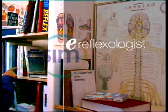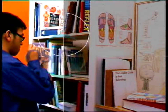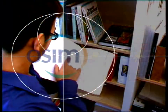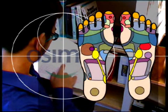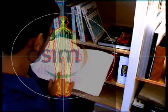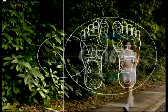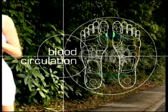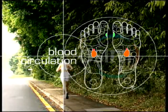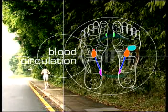According to extensive research in foot reflexology, the reflex zones on the soles of our feet correspond to different organs throughout our body. By stimulating these reflex zones, we can alleviate common ailments that trouble the modern individual. For example, by massaging the reflex points of the parathyroid glands, adrenal glands, kidneys, ureter, bladder, and heart, you can improve your blood circulation.